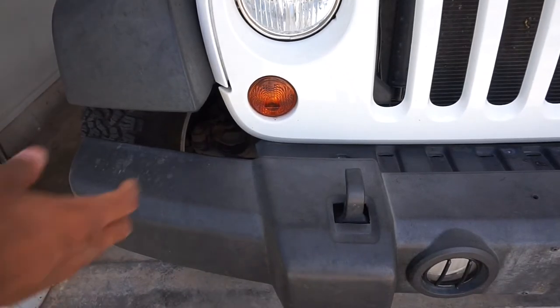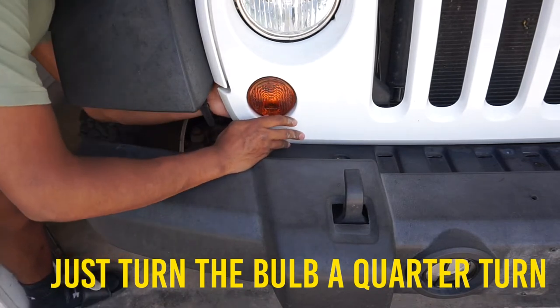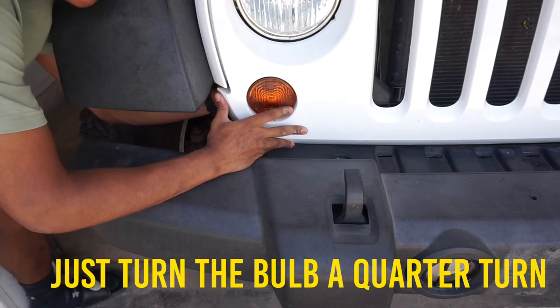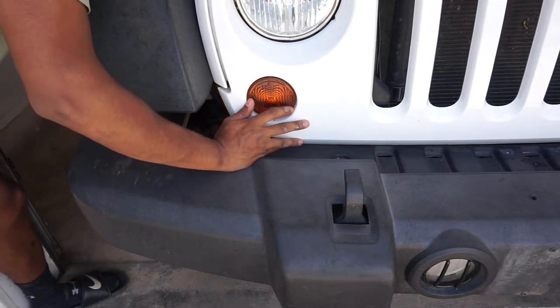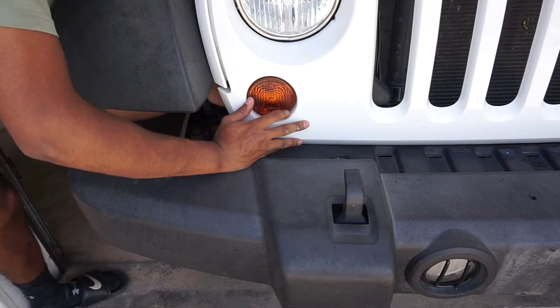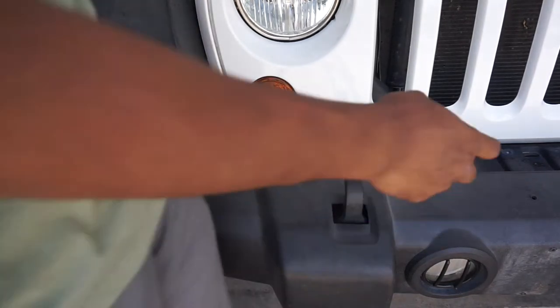So now you want to take these turn signals out of their housings. You just want to take off the bulb — you just give it a turn. Do it on both sides.